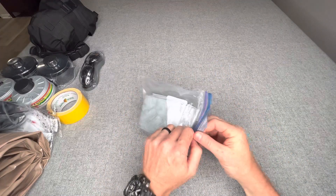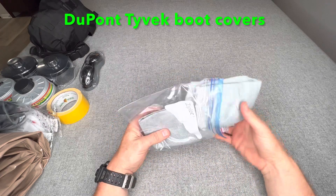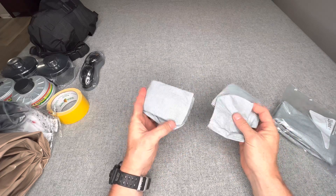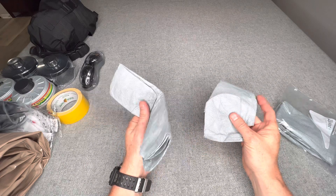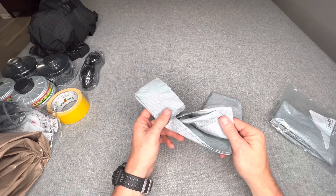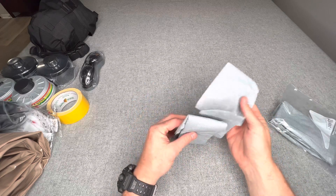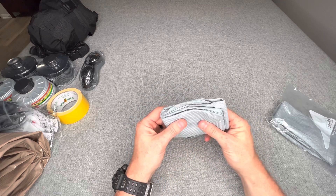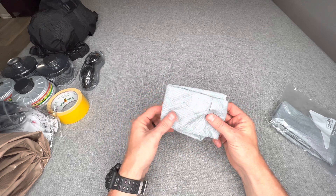Next I have DuPont Tyvek boot covers. Similar to the rubber gloves, just a way to keep dust and contamination from getting on your boots or shoes. These are not going to last forever, but if you're trying to go to your car, affect a rescue, or go outside your protective zone briefly, they'll help keep dust, chemicals, and other contaminants off your footwear.